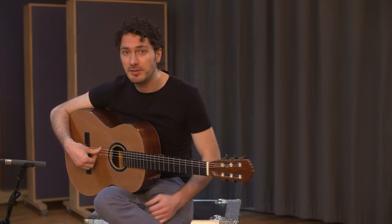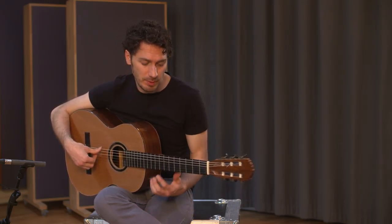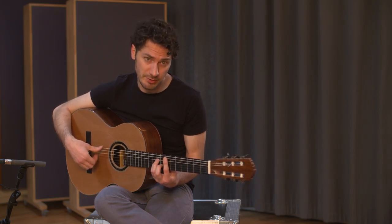Putting these two elements together, you can play this groove. I'm in E minor now.